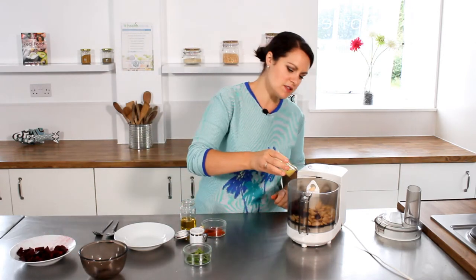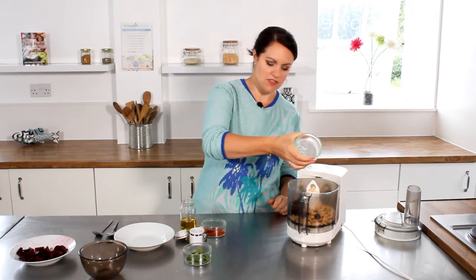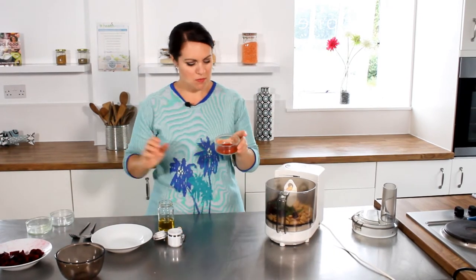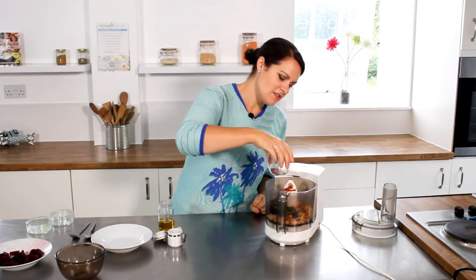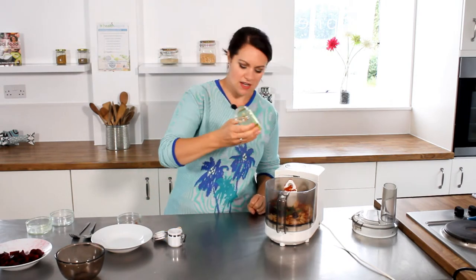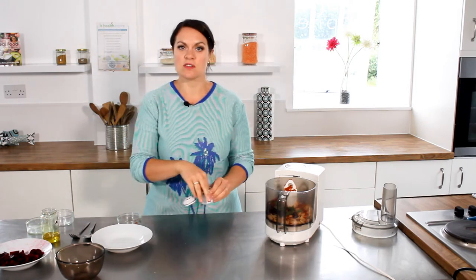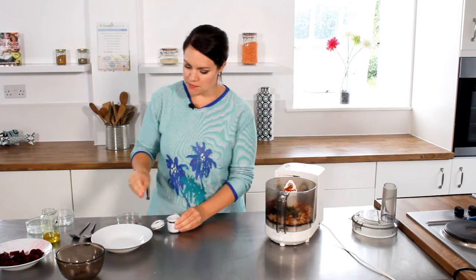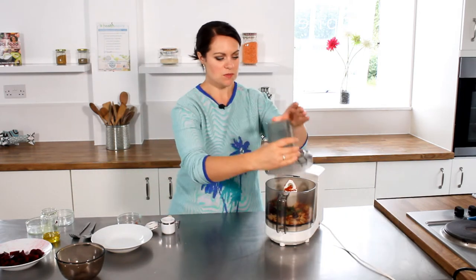Lemon juice just gives a lovely freshness. Lots of mint leaves — you want quite a lot. Fresh smoked paprika, which just gives it a lovely smoky flavour. Some olive oil, and then some salt just to bring it all together.